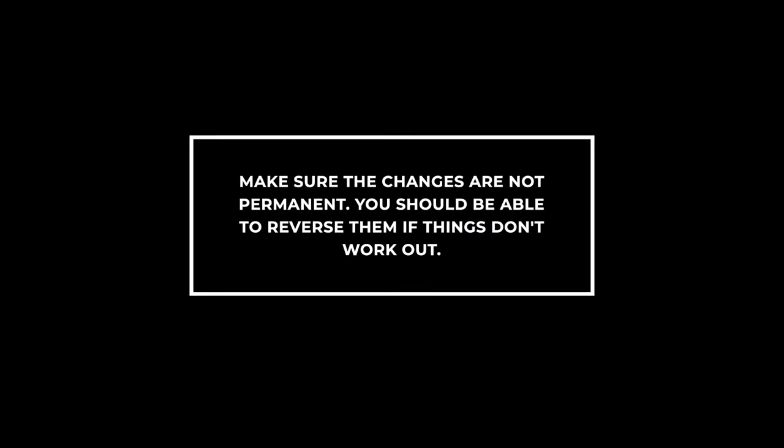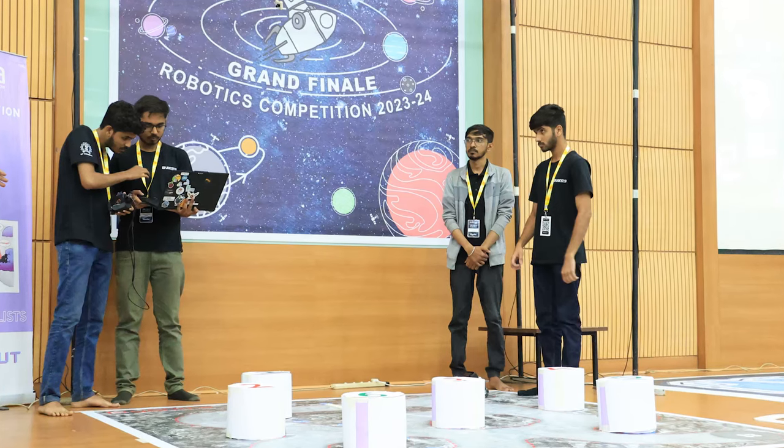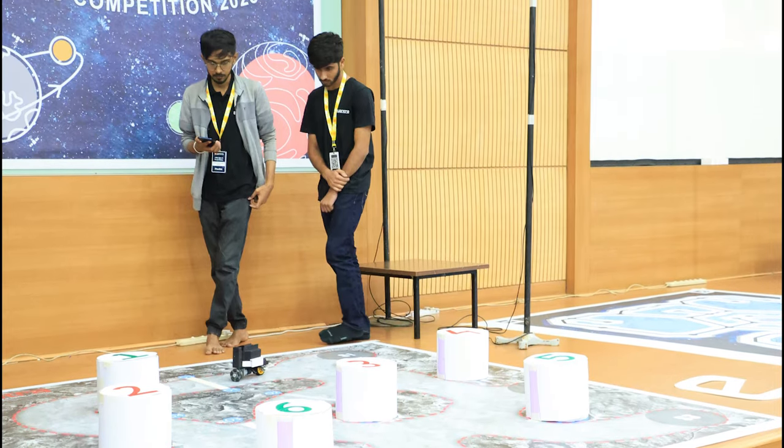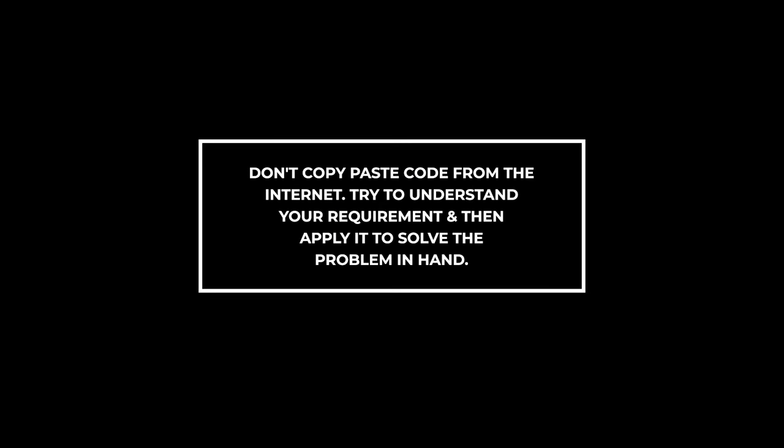Whatever changes we make in hardware or code, that should be revertible. In the end, you don't know which version of the code or which iteration of the design would work better. Also, trying to copy previously implemented things directly onto your project does not work. You should understand the underlying theory and how it works in that model, and how it can be changed and modified for your own model.